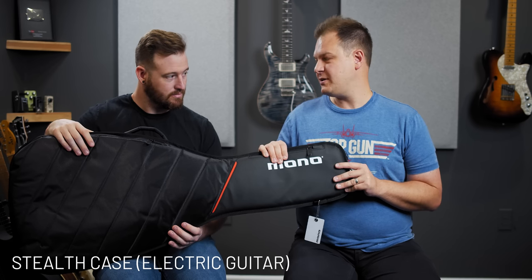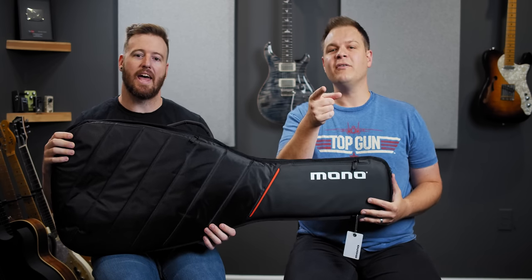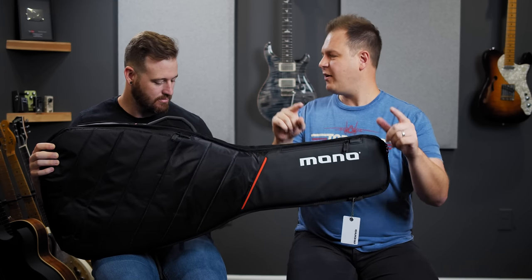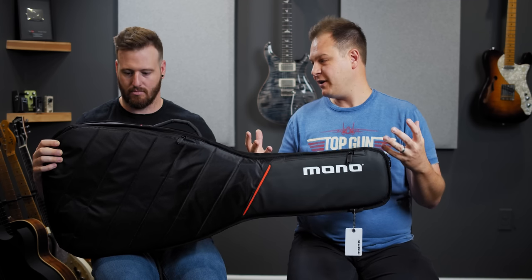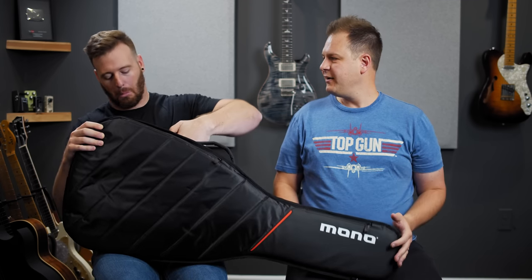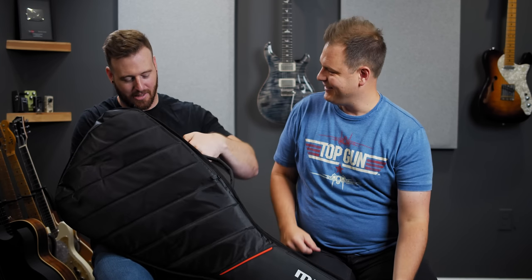This is the newest offering from Mono and this is the case that we're going to be giving away to one of you. Stay tuned for details. Follow us and follow Mono on Instagram — links below — that's going to be part of the giveaway. Brad's finding a secret pocket — there's a secret pocket! These bags come full of places to put stuff.